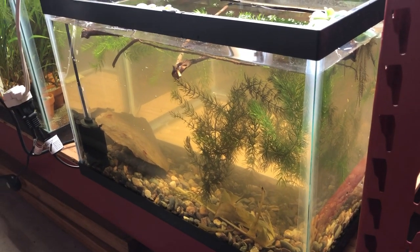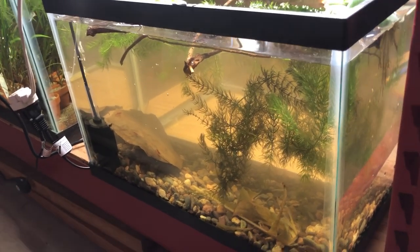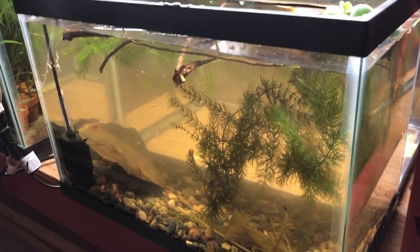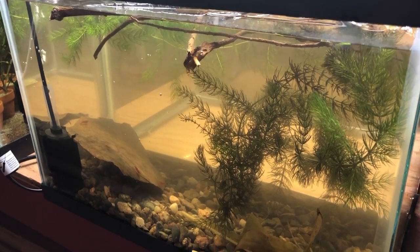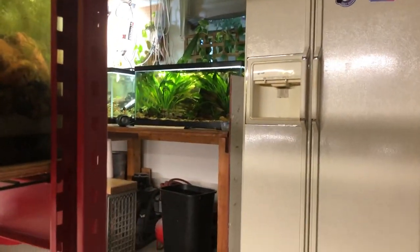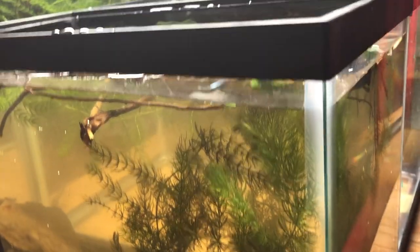This is one of those five-and-a-half gallon tanks from Petco — something like that, five gallon. I've got four of them. This one's been sitting vacant for a little bit. I've been wanting to put together some different shrimp tanks, so what I did was fill this with water from that 40-gallon right there, which is full of red cherry shrimp.